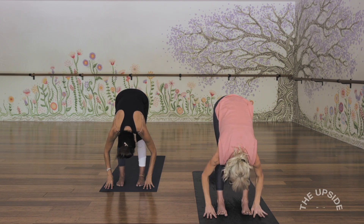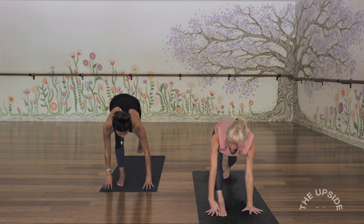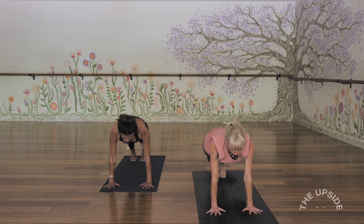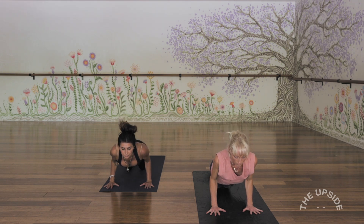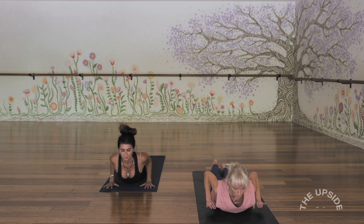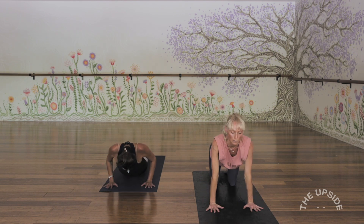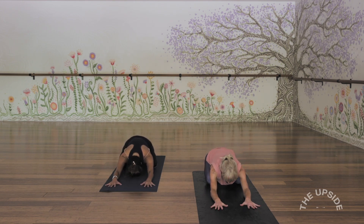Inhale, lift the chest, get nice and long through the spine, and exhale, step both feet back into a high plank position so your shoulders are directly over the wrists and the thighs are engaged. This first one, let's lower the knees as we inhale and gaze forwards, and as we exhale, come slowly down. Keep the elbows in nice and close to the ribs. A little baby cobra — ease the chest forwards and up, lift your hands, point the toes. As we exhale, place the hands and press back into a child's pose, take a generous breath in and a long breath out.